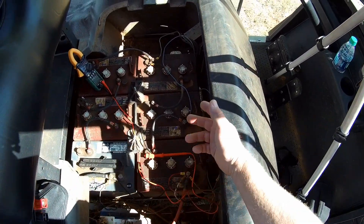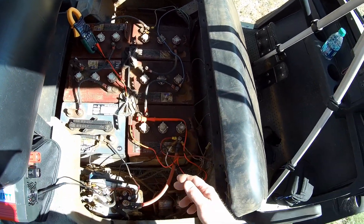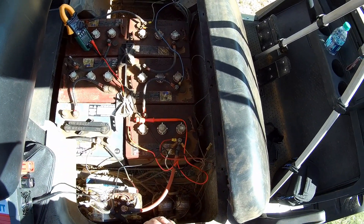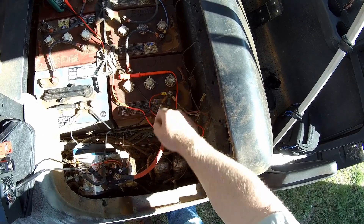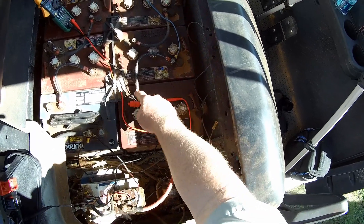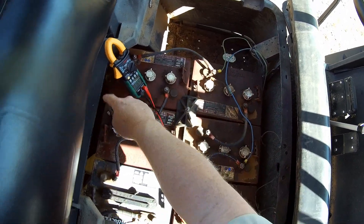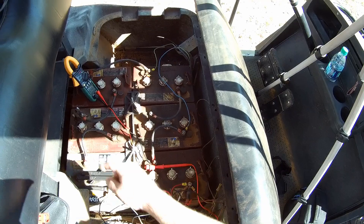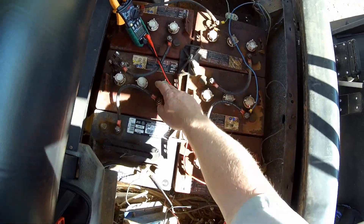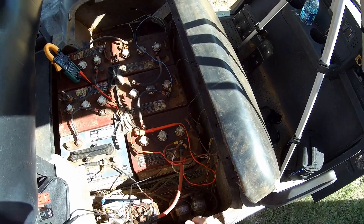On a golf cart you don't have 12-volt batteries like you have in your car. You have 6-volt batteries that are run in series, which means each battery adds an additional 6 volts to the whole system. The negative connects to the positive of the next battery, so you start off with 6, then 12, 18, 24, 30, and 36 — so the total output voltage is 36 volts.